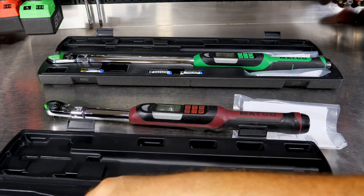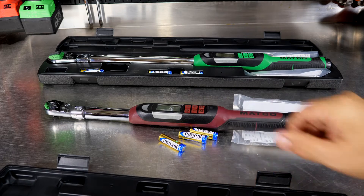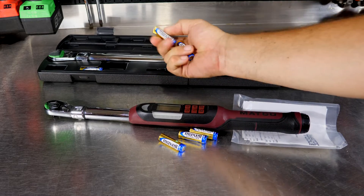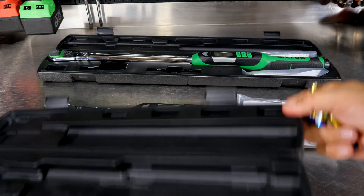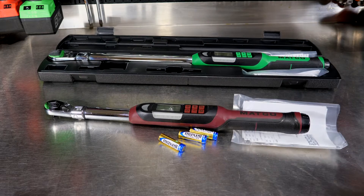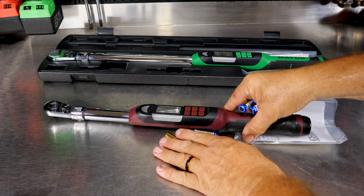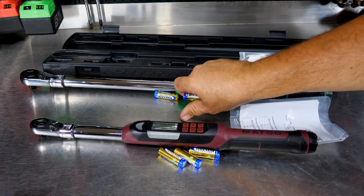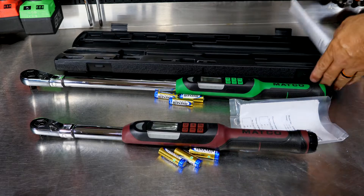One cool thing about this is you have battery slots here in the case, because I recommend that with any electronic torque wrench, when you're storing it away, keep it in a case — store it flat in your toolbox — and take your batteries out of it, because electronic torque wrenches tend to eat batteries when they're just sitting. This case offers a great spot to put them.